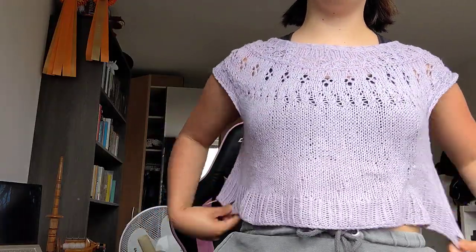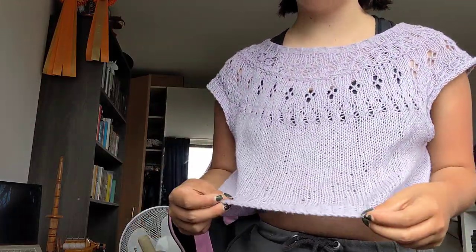I'll start with what I'm wearing today. I bet most people will recognize this as it's a really popular pattern — it's the Ranunculus. It's very cropped and I've made it in a lilac-y color. It's the BC Biocorn. It's wool and cotton and it's really lovely and airy for hot summer days like it is right now.